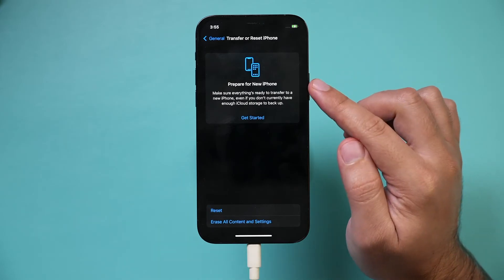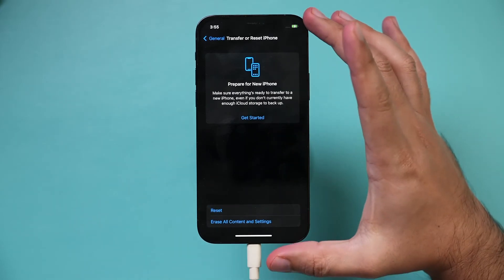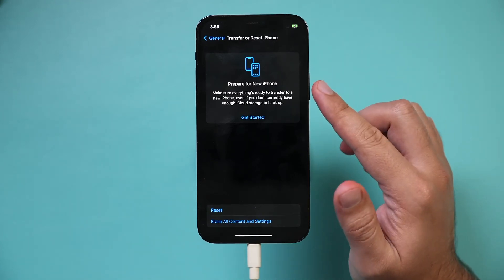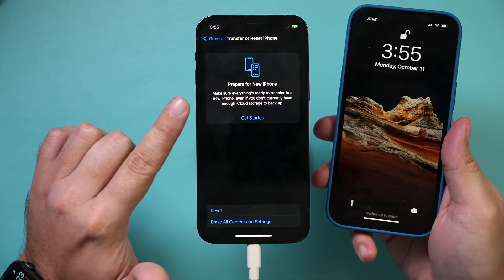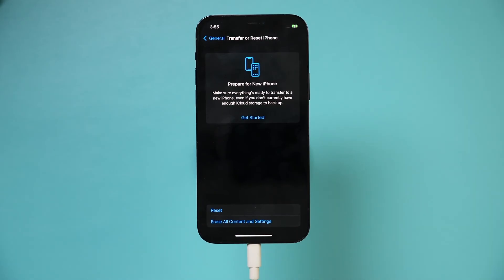If you're transferring to a new phone, make sure you do the transfer process before you erase this phone — watch my video on transferring from one iPhone to another iPhone. I've already done that; I transferred everything from this iPhone to this iPhone, so this one is good to erase.